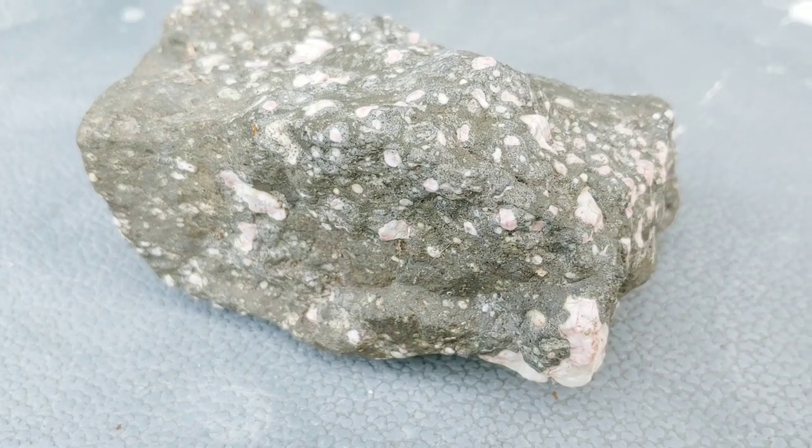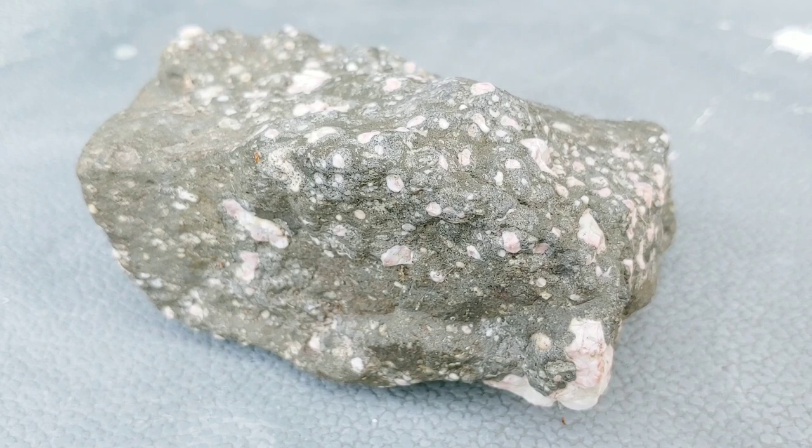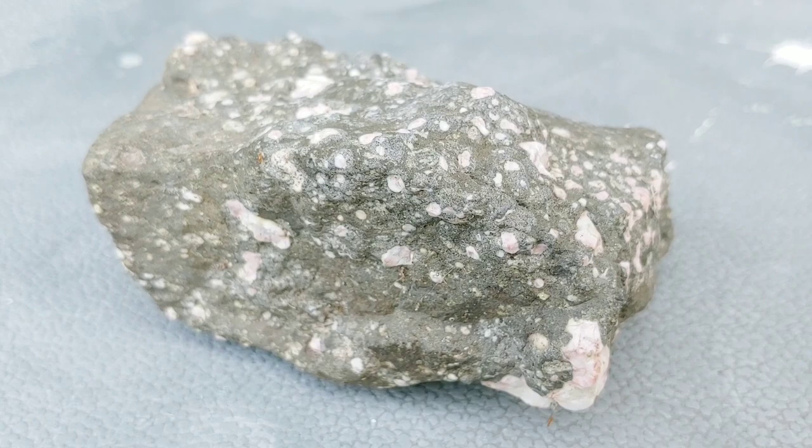I've had this amygdaloidal basalt and I'm trying to figure out whether this is Thompsonite or Dadalite. I've been saying Dadalite, but I am more leaning towards Thompsonite these days. Anyway, I want to cut this baby open and see what it looks like on the inside. So let's do it.